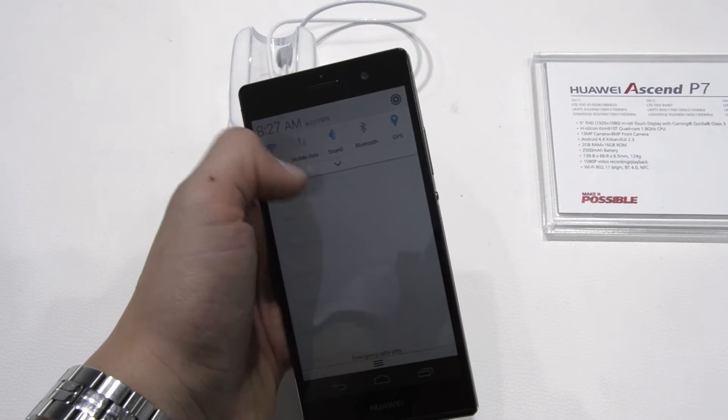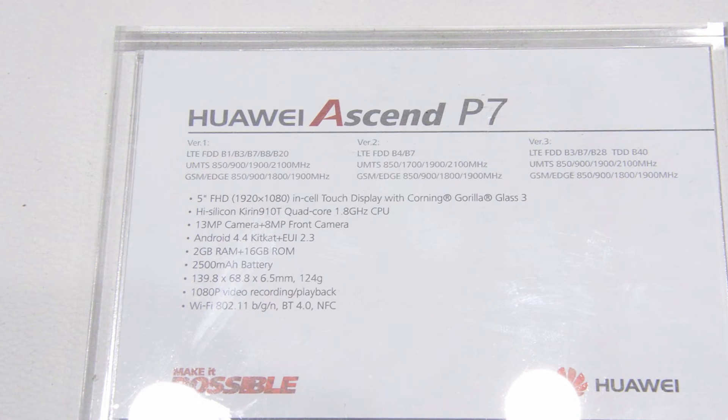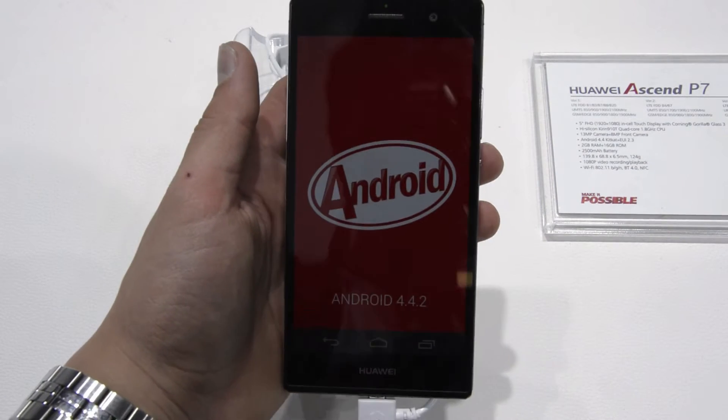It comes with a 5-inch 1080p display with a quad-core 1.8GHz CPU, and Android 4.4 KitKat with Huawei's operating system on top of it. I have never used it before but it seems good.